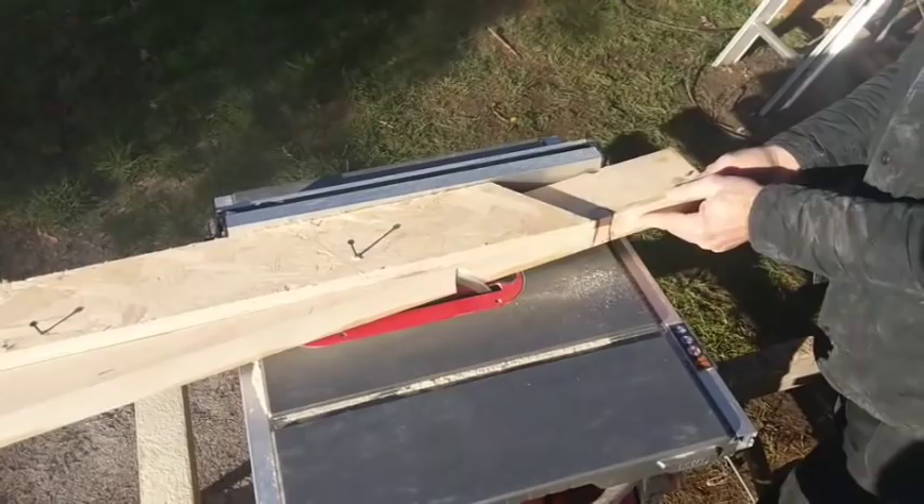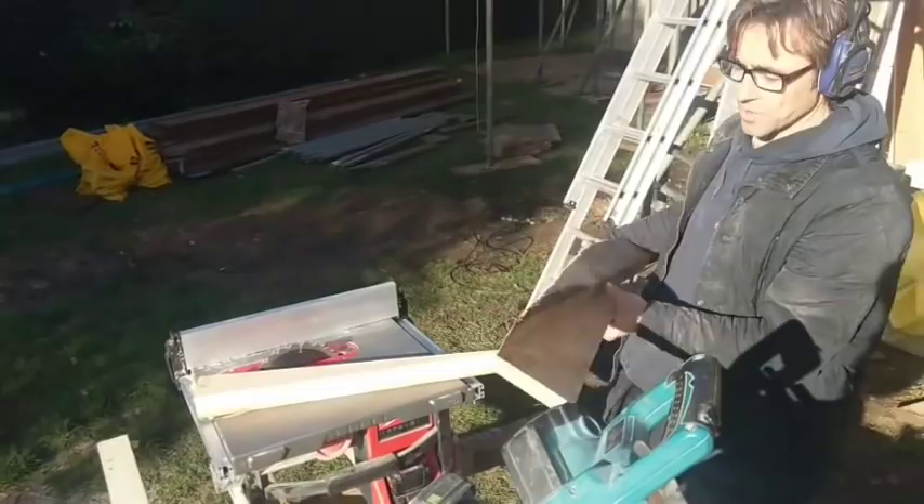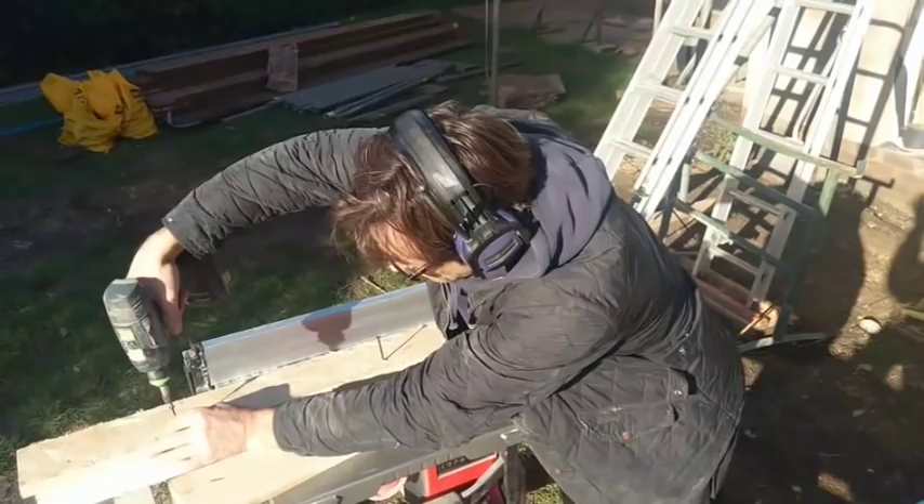There we go. There's the sprocket we were talking about. And we get another one out of that section. Voila — so we have two now. We're going to go up and fit them on and I'll show you how that's done.